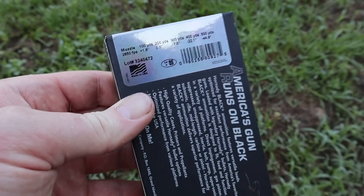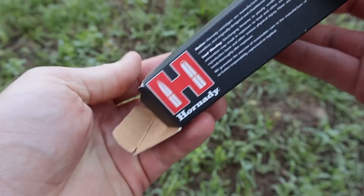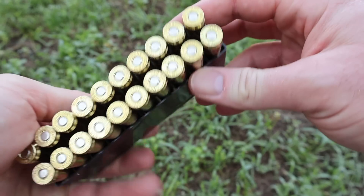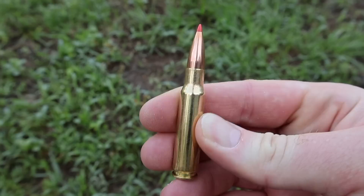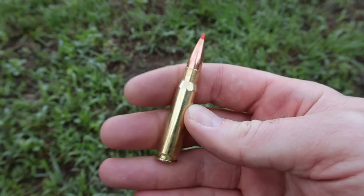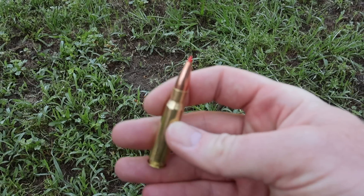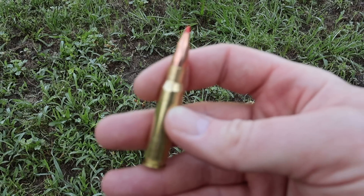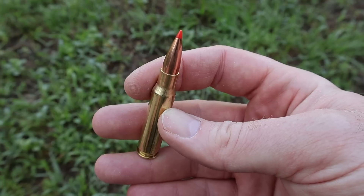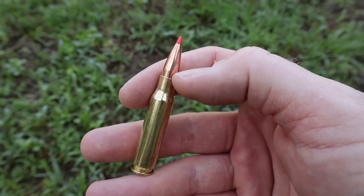It'll be interesting to see how close we get to that out of the 22-inch barrel of my Ruger American. Both of them look identical regardless of bullet weight, so I'm just going to show you the one. Red plastic tip, good clean looking stuff. I kind of wish they would load the A-Max bullets with maybe a black tip or something, because it looks a lot like an SST bullet.